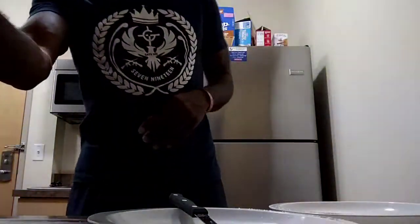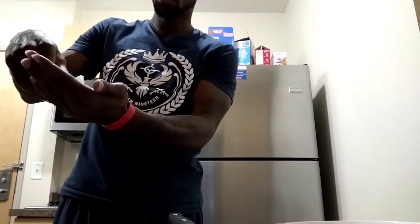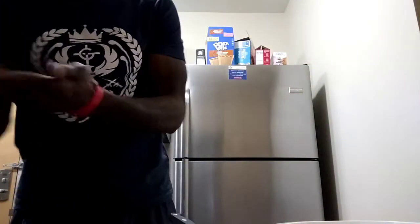First of all, the first thing you have to do for me is wash your hands. Even though I already washed my hands, I'm going to do it again for y'all — wash your hands real quick.